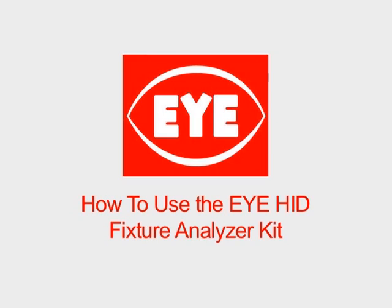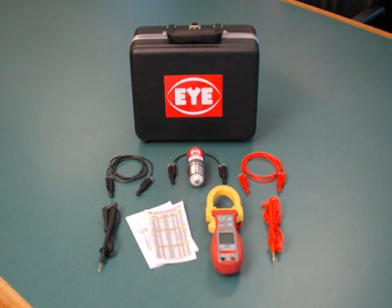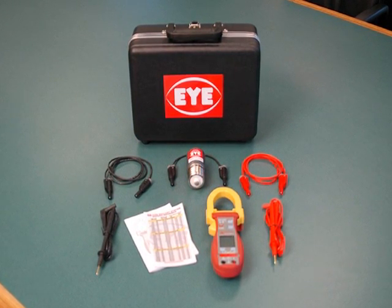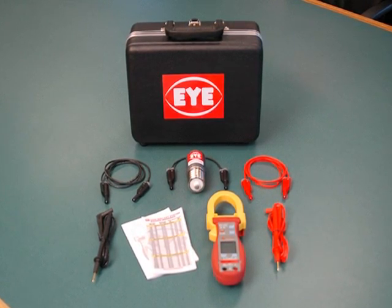iLighting, an American leader in lamp and lighting products manufacturing, has a new tool for utility and industrial customers that will save money on the high costs of maintaining lighting fixtures and light bulbs. The unique and exclusive fixture analyzer kit identifies the hidden causes for premature lamp failures. Here's how it works.